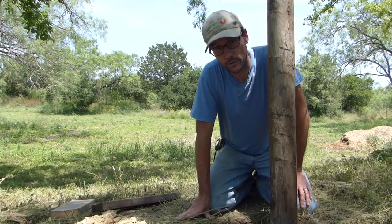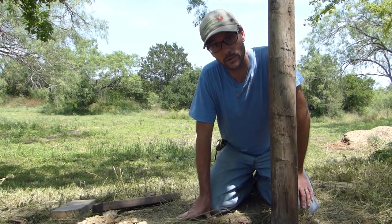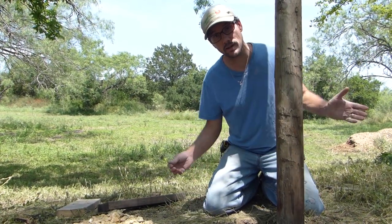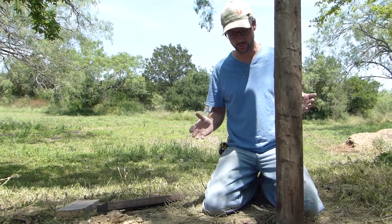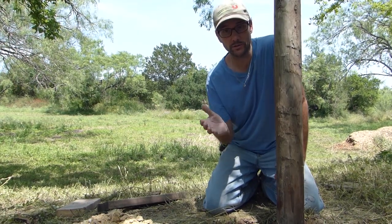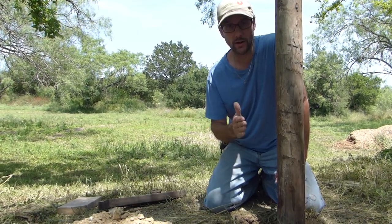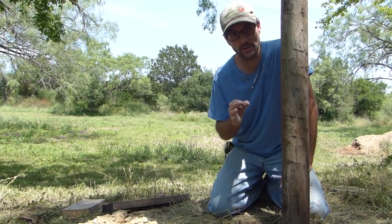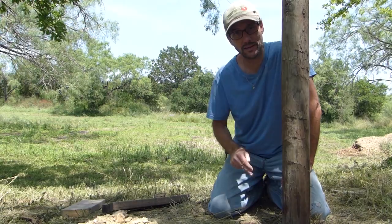I learned a trick on YouTube from a friend named Tommy Alderman. Tommy has a homesteading channel where he shows all kinds of cool homesteading tips, tricks, and animals. Early on, several years ago, he did a video about how to set a corner post without concrete. I'm going to be using a similar method that he did for my gate post.